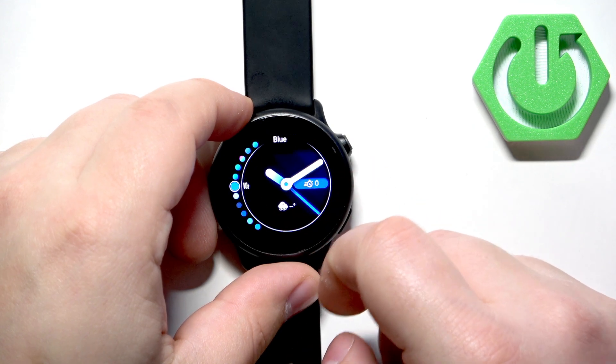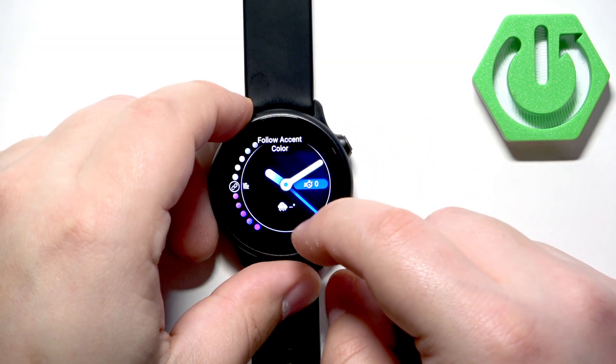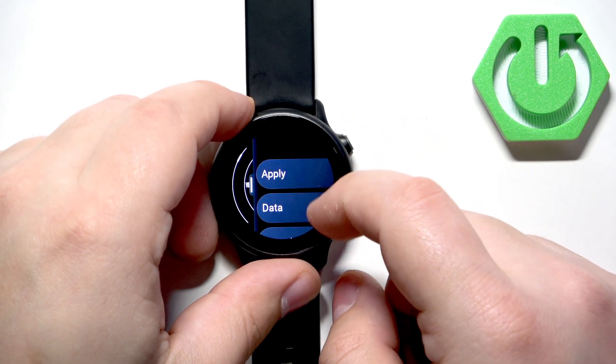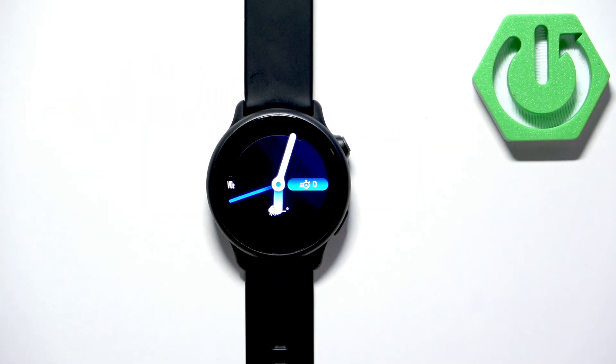Besides Data, we also have the option called Accent Color, which allows you to change the color of the accents, and Data Color. Once you're done changing the watch face, tap Apply to apply it. And basically that's how you change the watch face on this watch.